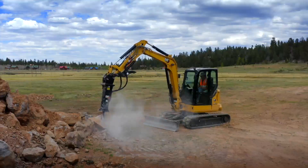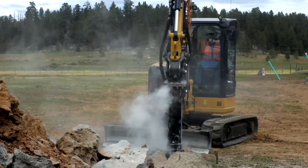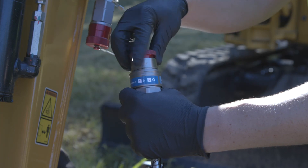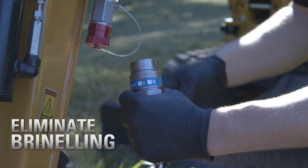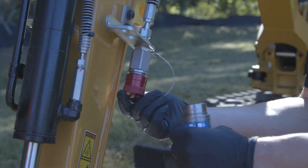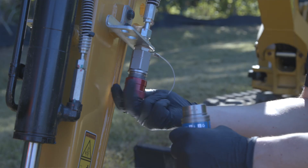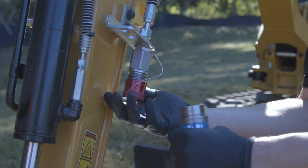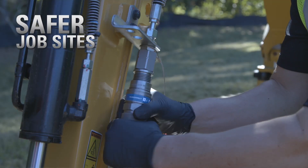For applications that require heavy-duty work, especially those that have high-pressure impulses like hammers and vibratory compactors, a screw-to-connect quick disconnect kit eliminates the brinelling effect seen with standard quick disconnects. Screw-to-connects connect and disconnect under pressure and have a locking sleeve which ensures the quick disconnects are fully connected, preventing inadvertent disconnection and making job sites safer.